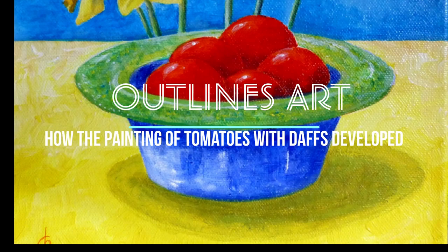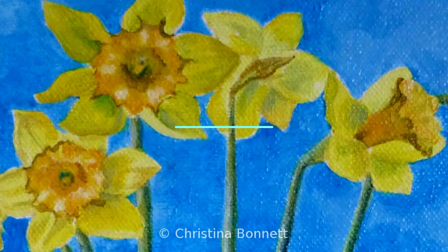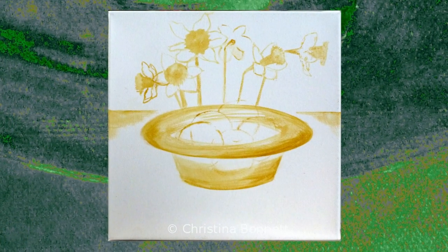I'm Christina Fonnet and I'm an artist and painter. This sequence shows the stages with text and photos when I painted a composition of tomatoes with daffodils.